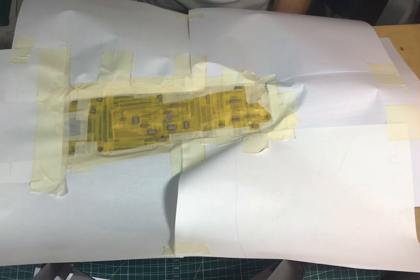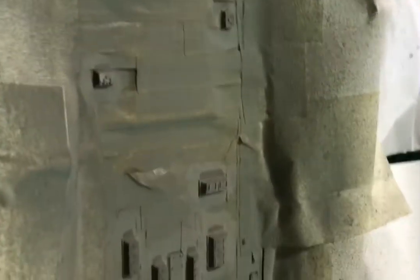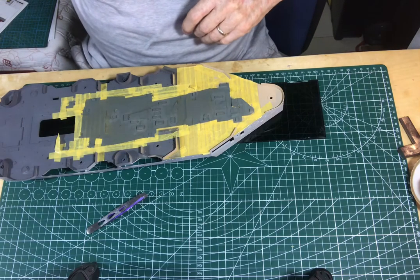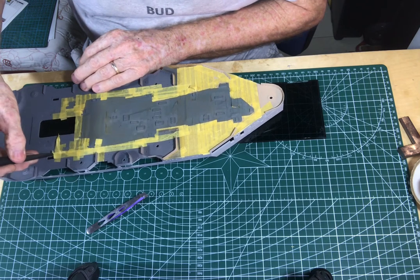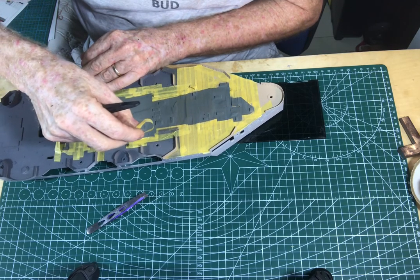I finished masking up all the shelter deck so I can spray paint all the hatches. I didn't show the spray painting, but here's what it looked like after it was all masked up. I got very good coverage, and after moving the major spray covers around the edge, I started taking the individual strips off. This is the yellow Tamiya tape.